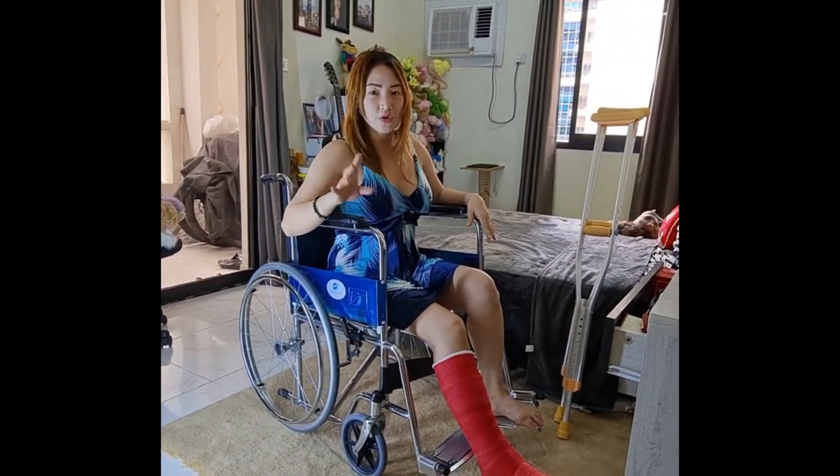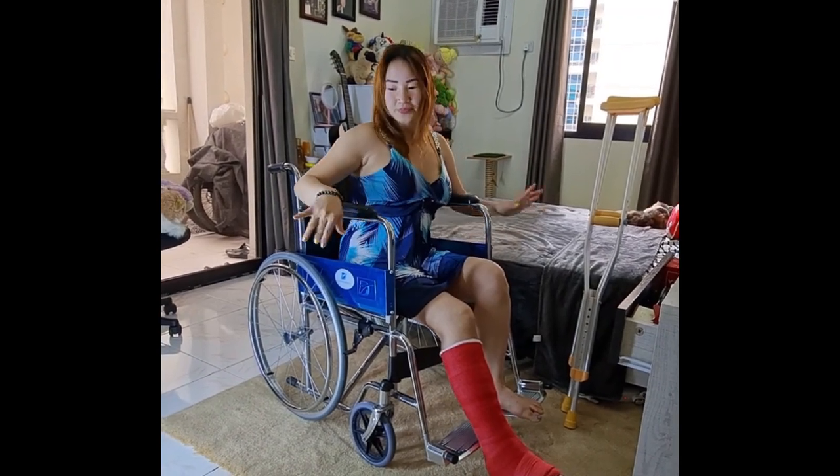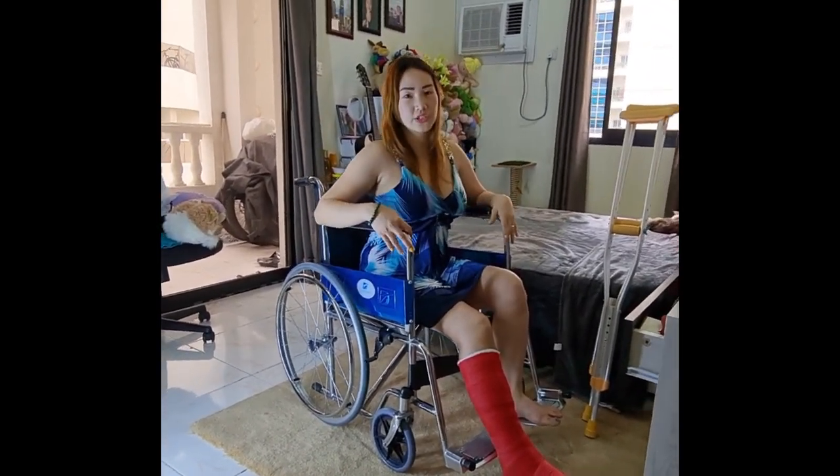Every time when I'm stopping or pausing, I should lock this one to avoid any rolling or loss of balance of the wheelchair.